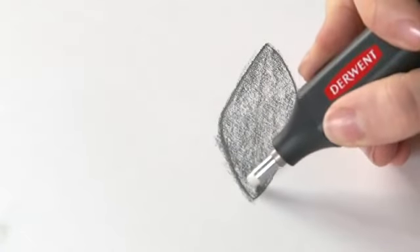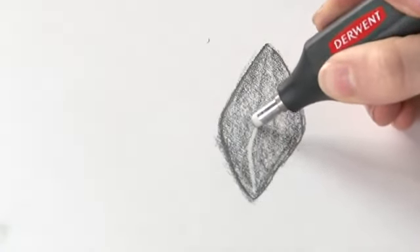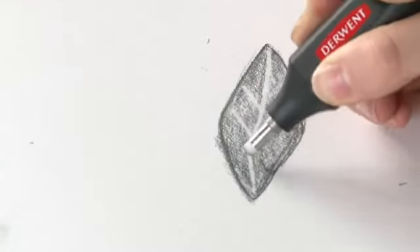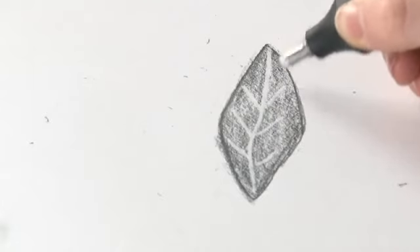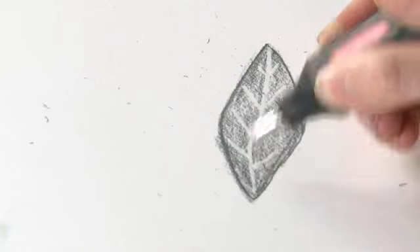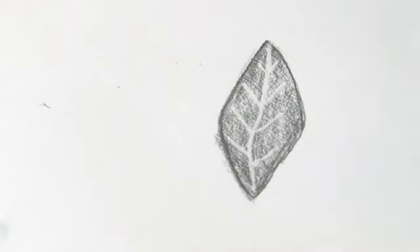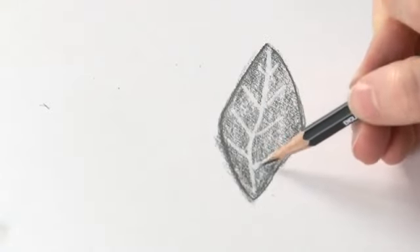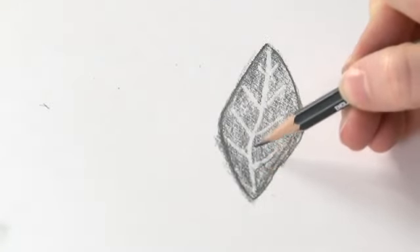For instance, I'm going to put a whole line in — really easy to control. You can use it as part of your drawing media rather than just something to erase. Of course we can work back into that, add some shadows behind things like that.